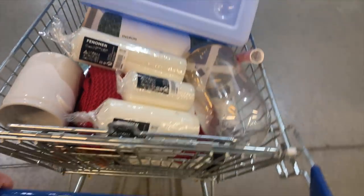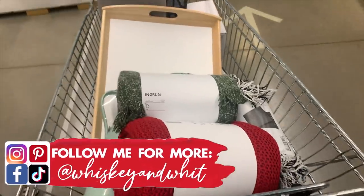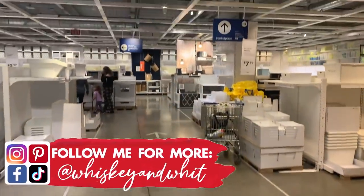Before we hop in, I wanted to note that all these things obviously came from Ikea, but you can also find a lot of this stuff at Walmart, Target, even Goodwill. So you can take these concepts even if you don't live near an Ikea.